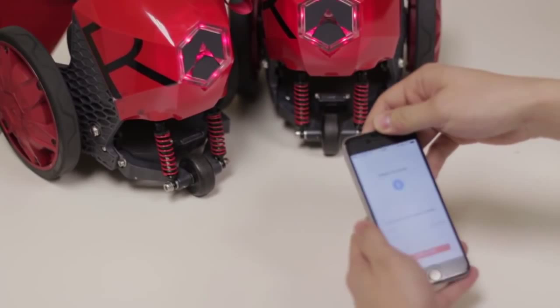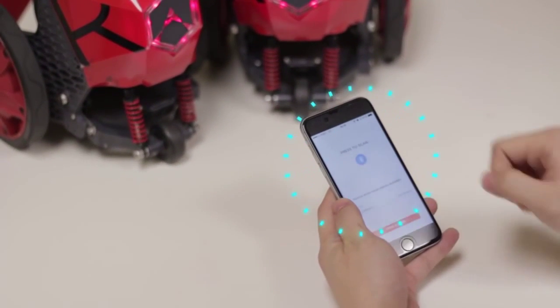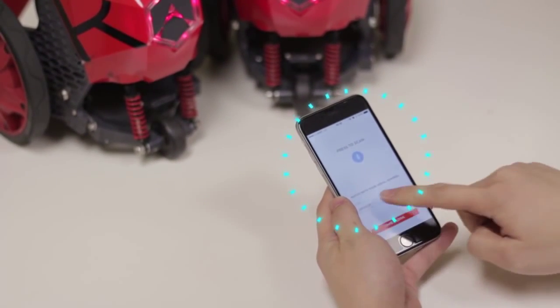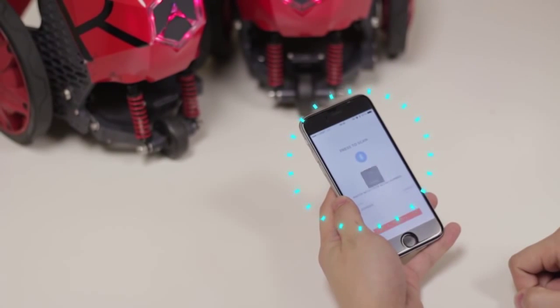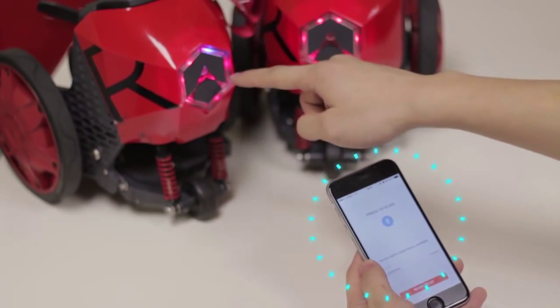Now let's take a look at your phone. Click the Bluetooth icon and your serial number will appear below. Just tap your serial number, and once the blue light stops blinking, you will have successfully paired your Rocketskates to your phone.